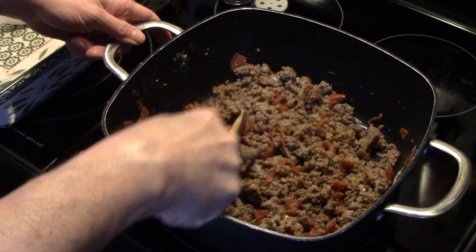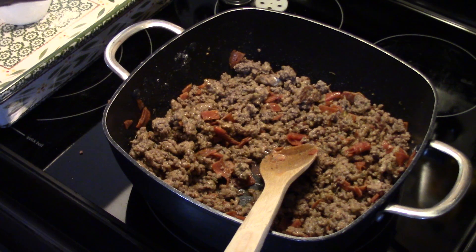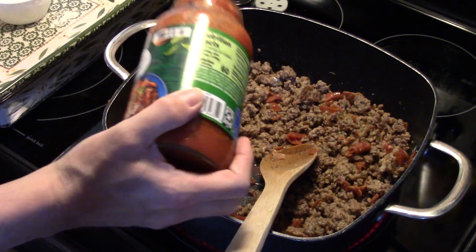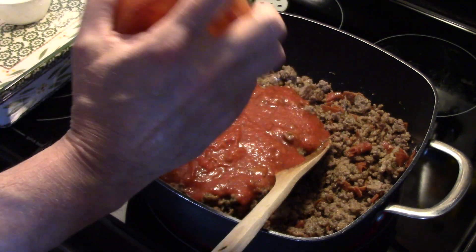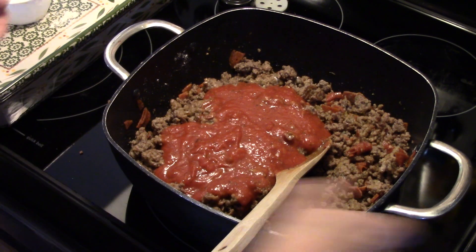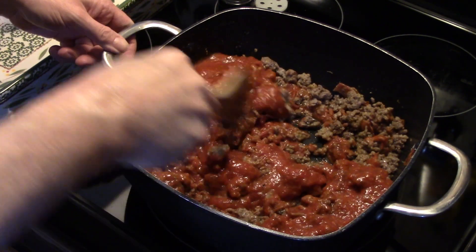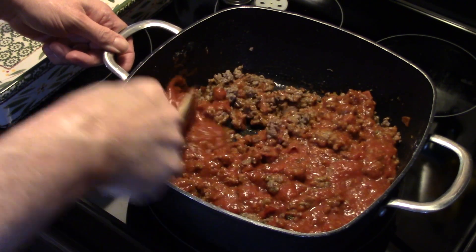My heat is set down on low. Now I have a 24 ounce jar of pasta sauce — this is tomato, basil and garlic. You can use pretty much any variety you like. I'm going to dump that in and allow this to heat through, and then we're going to turn it off and transfer it to our pan.